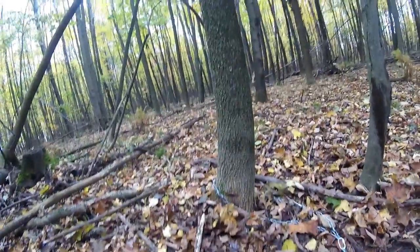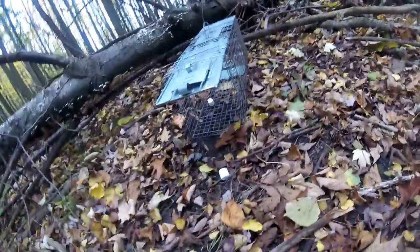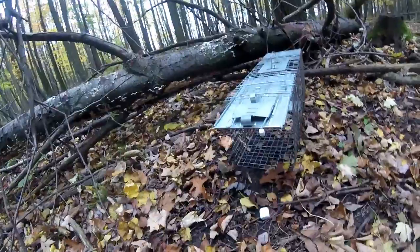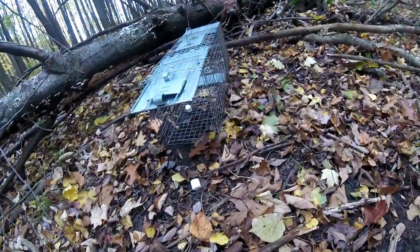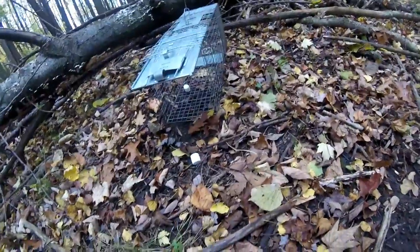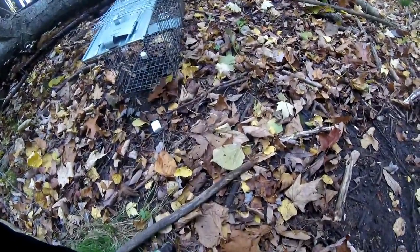Hardwoods here for some hardwood coon. We got a DP with the marshmallow on top with the fish bait in it, chained off to the tree. Sprayed some fish oil around, and right next to it we got ourselves a live trap against this tree. This is where our first coon was ever caught right here - bringing it back to the old times. We got some sardines in there, same bait as last year, so hopefully we catch one here.